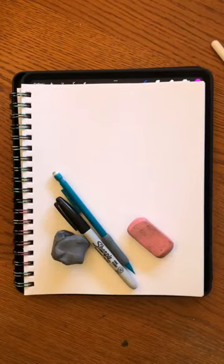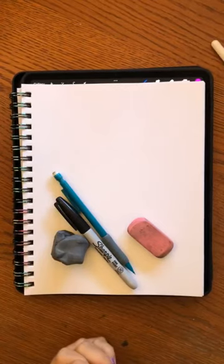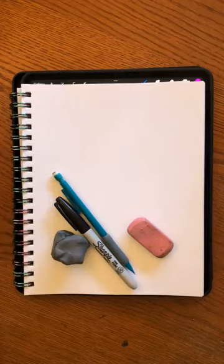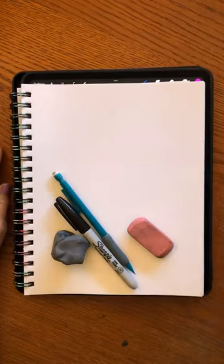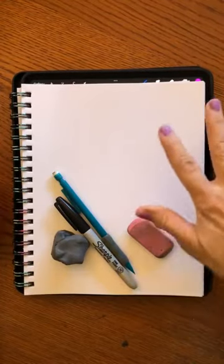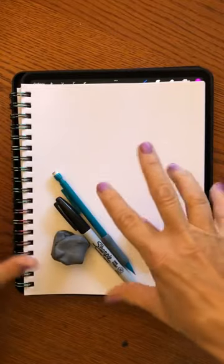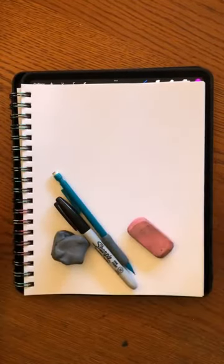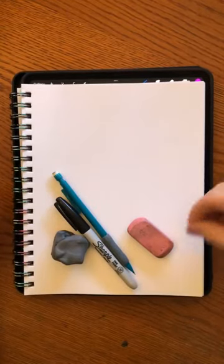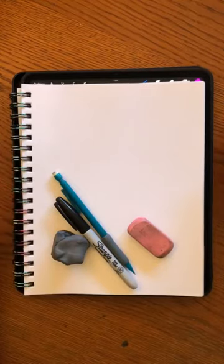If you're going to draw along with me — which I would love for you to do — just grab your art journal or some printer paper, whatever paper. You can even use lined paper because this is all about practicing and learning the really simple geometrical shapes I'm going to show you. It's just a matter of practicing until it becomes second nature.